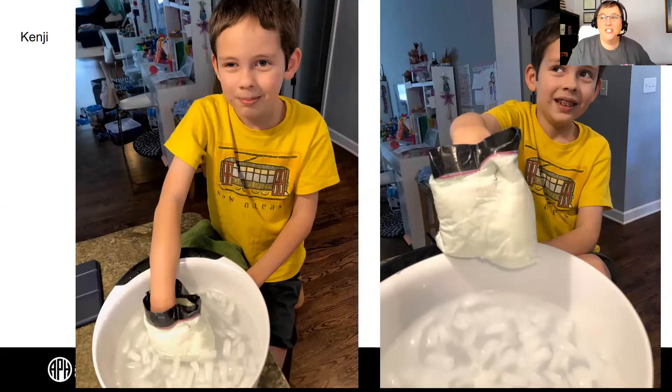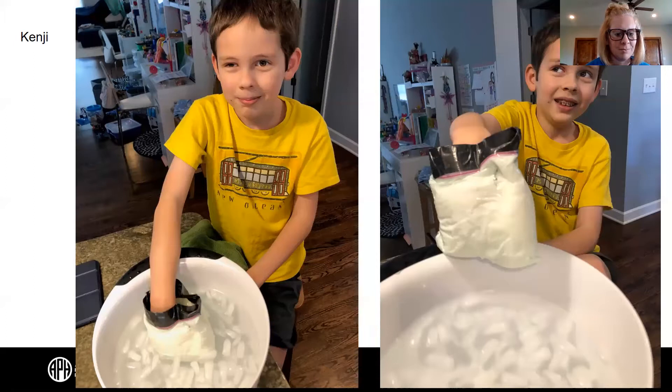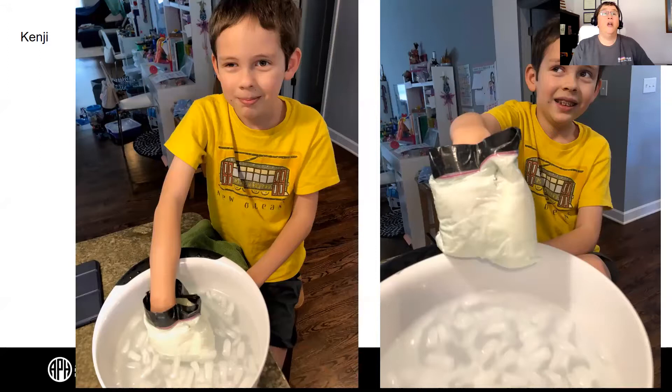Someone has done the extension activity experiment. Kenji dipped his hand into a zip-lock bag full of Crisco or shortening, then dumped it into a bowl of ice water to make a determination of what he felt. He gave us a hypothesis, but since some of you might not have done that extension activity yet, I'll only share it with our instructors. You are welcome to continue sending us photos.